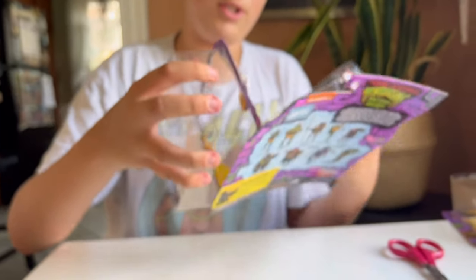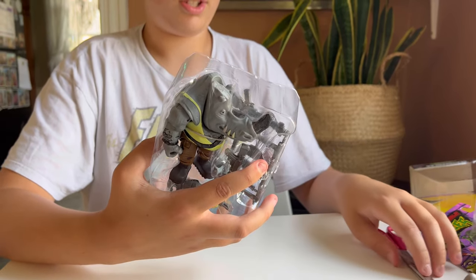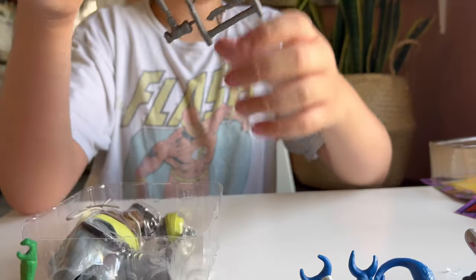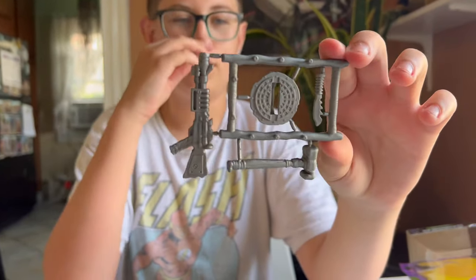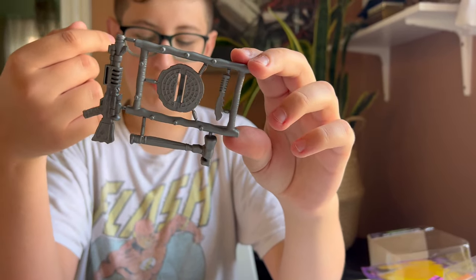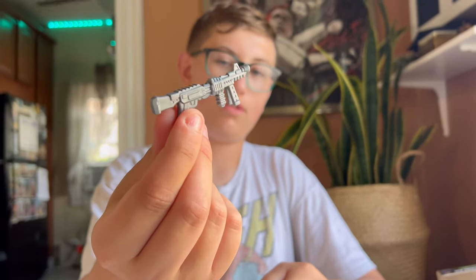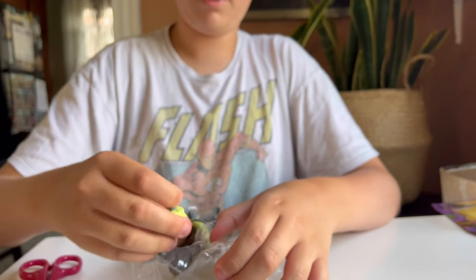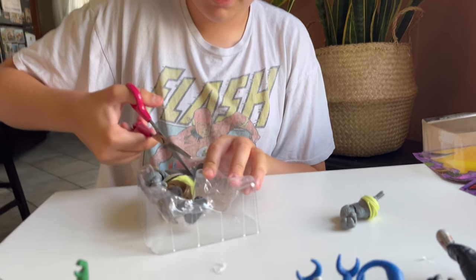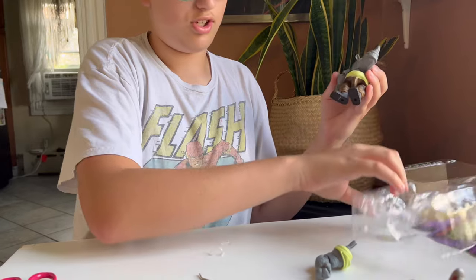I've heard so much talk that John Cena's Rocksteady looks so weird. People say the giant head is usually what offsets them. He has near the same trash can lid as Bebop, another gun, a hammer, and an even smaller knife which is probably going to be very hard to find if you lose it. He comes with his own little gun that fits into his hand pretty well.